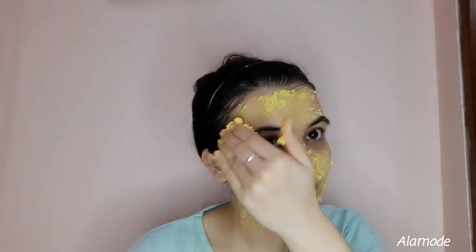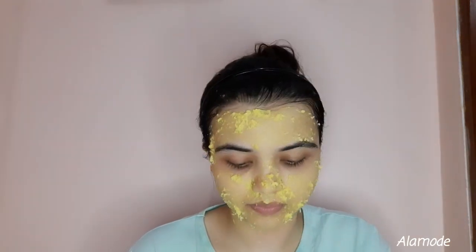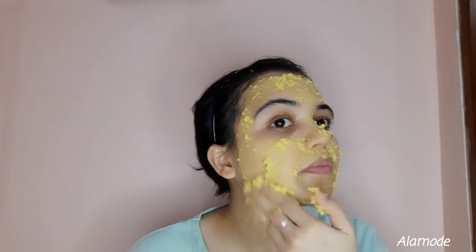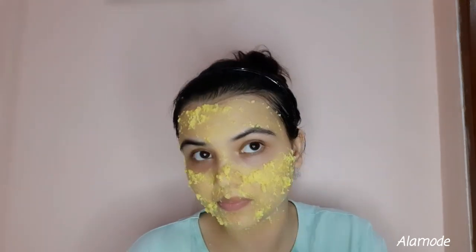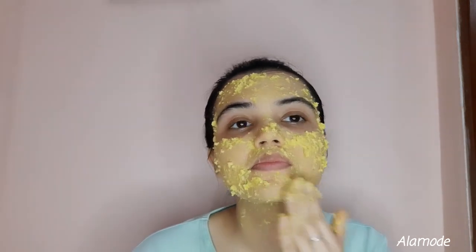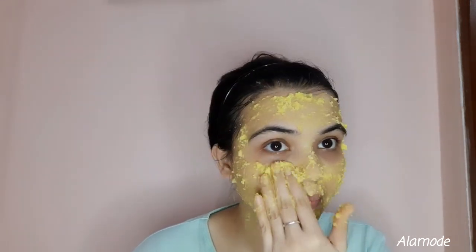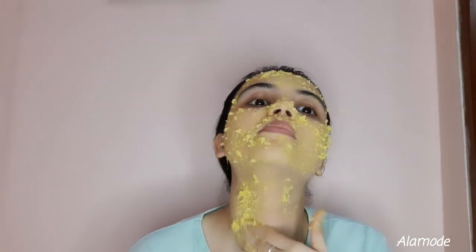I will now apply the face pack ingredients. This is the last step of the facial — it is going to tighten my skin. I will apply it on my face and leave it for at least 20 minutes so it can dry out. When it is dry, I will remove it. The face pack is very good for your skin, and if you have a natural glow, you will notice the difference.